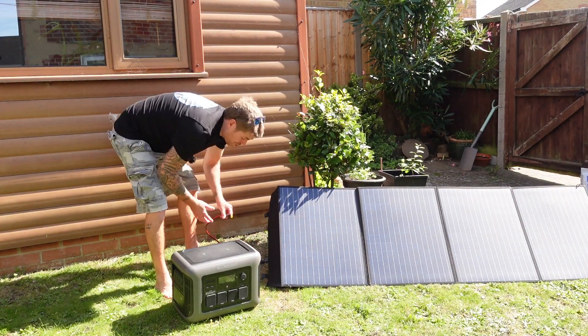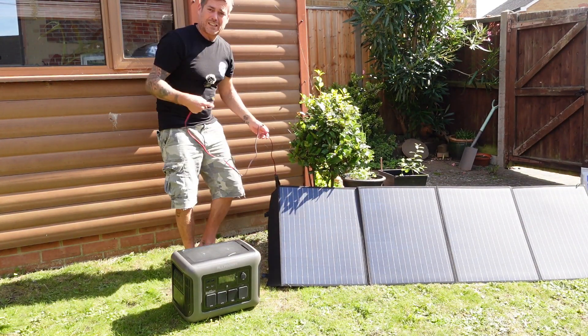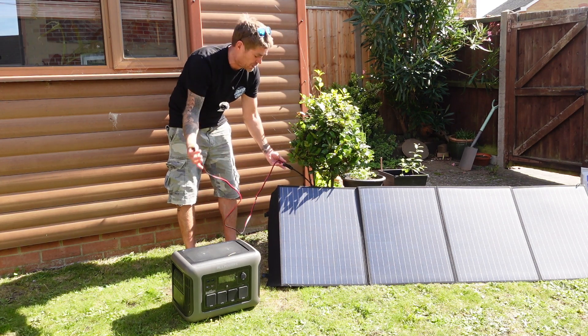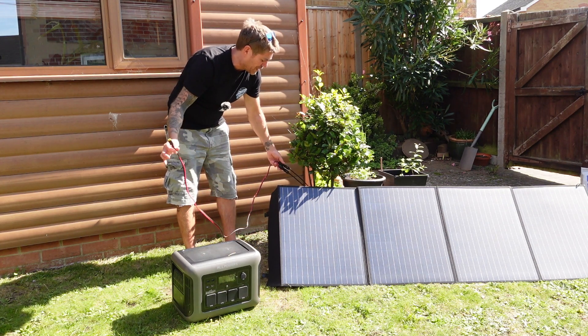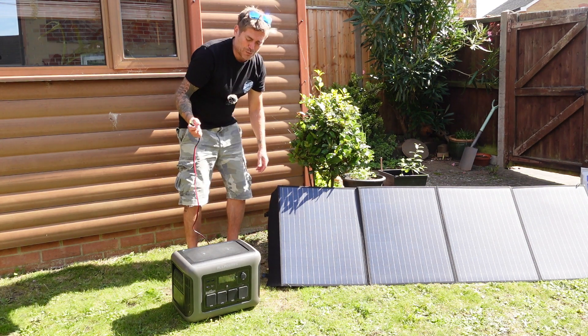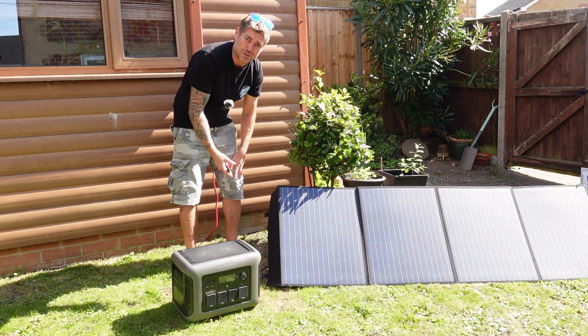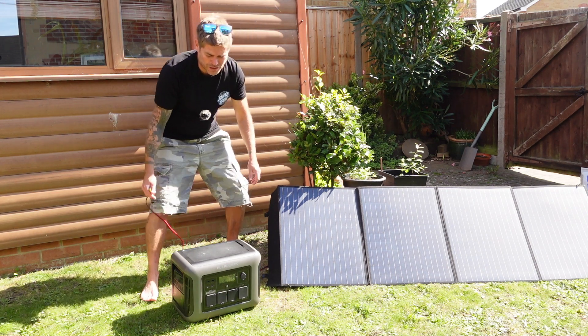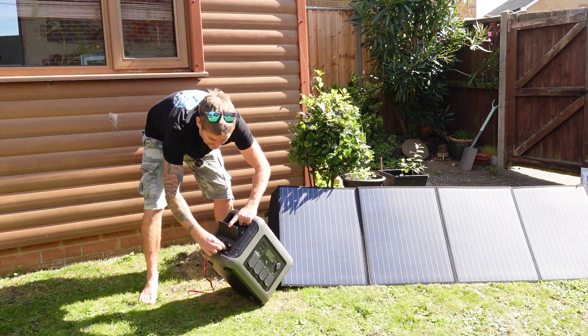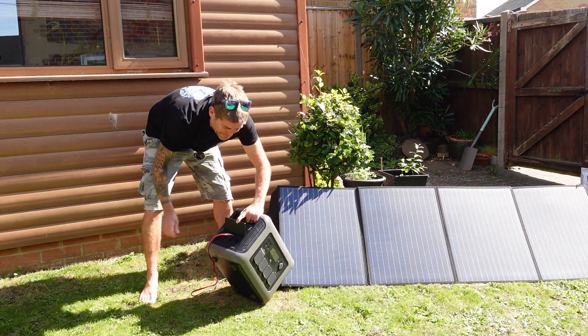It's very easy to plug in. Basically with the solar panel you get a whole bunch of different leads. You get some with crocodile clips so you can plug it to your car battery, your van battery or whatever and charge it if it goes flat. There's another couple of leads and adapters so you can plug it straight into a laptop to charge your laptop battery, and it also comes with one that just literally goes straight into here.